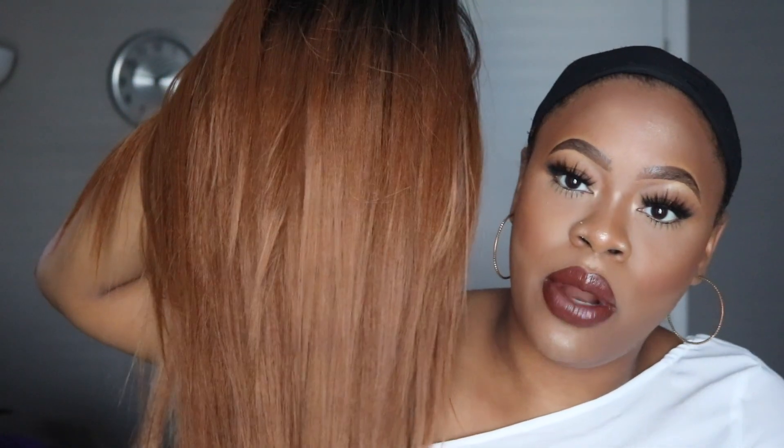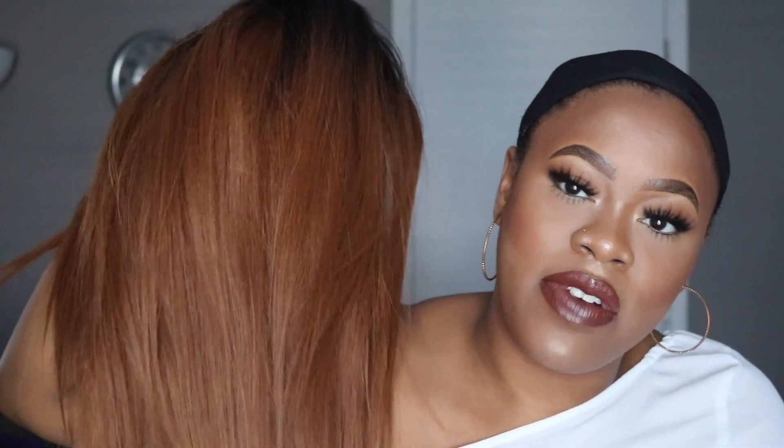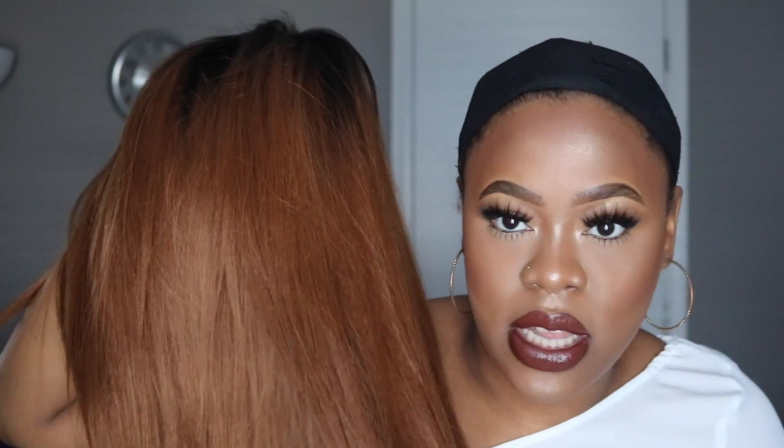So this is what the color looks like. It's like a copper brown tone. It's like right in between the shade of, like, if you bleach weave, this would be like the first step you would get before it gets any lighter. So that's what shade this is.